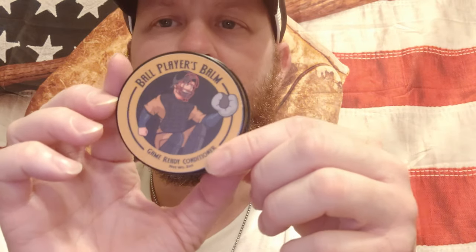It comes in three parts: the cleanser, the regular conditioner, and the game ready conditioner. Step three is the Ballplayers Bomb Game Ready Conditioner. They threw a catcher sticker on mine since I was a catcher and I saw it on their website. This game ready conditioner has a tackiness to it — so basically if you're a catcher, it can help your pitcher grip the ball a little better.